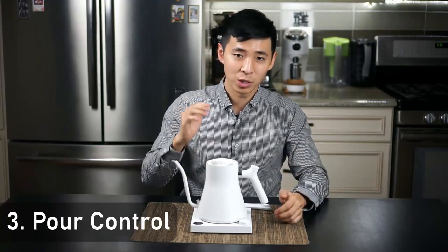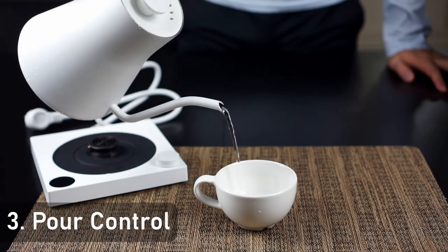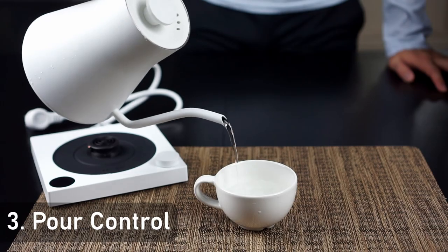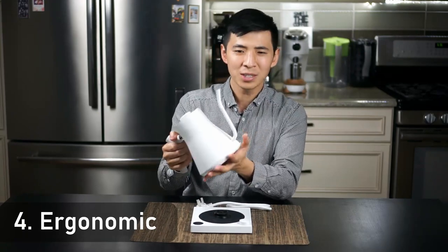Number three, this pours very, very smoothly. I mentioned that in my first impression video, and it continues to pour very smoothly. It's a lot easier for me to control the flow of water when making pour-overs.